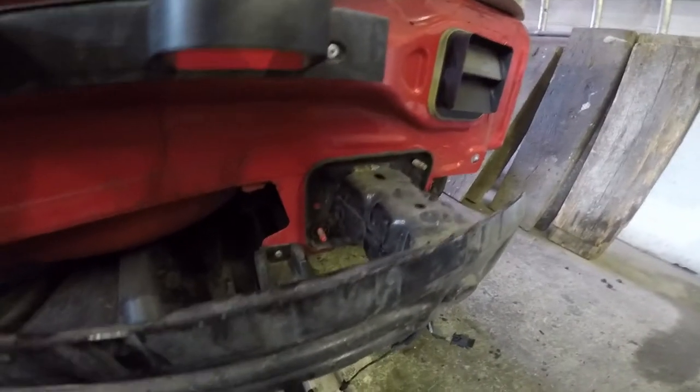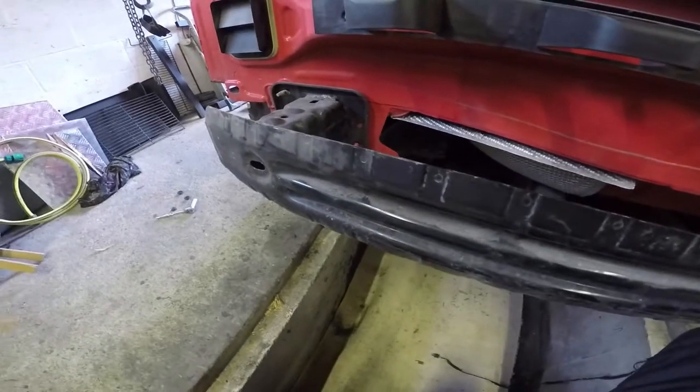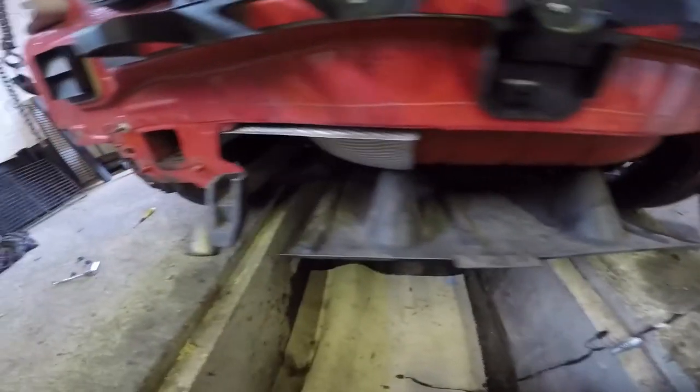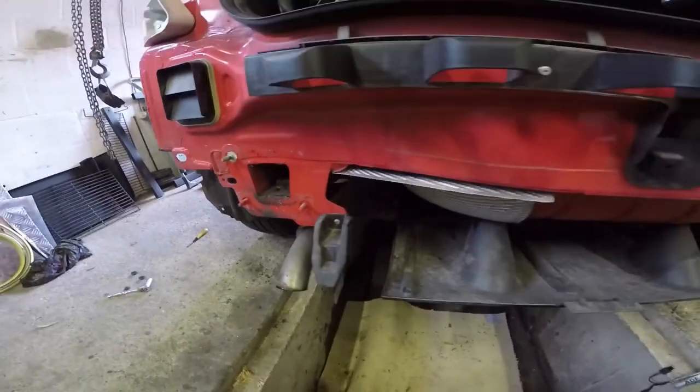So it's there and there. Remove the three nuts from this crumpled section at the back of the bumper, just lift them off, and there are the chassis members that you're going to put the plates in.